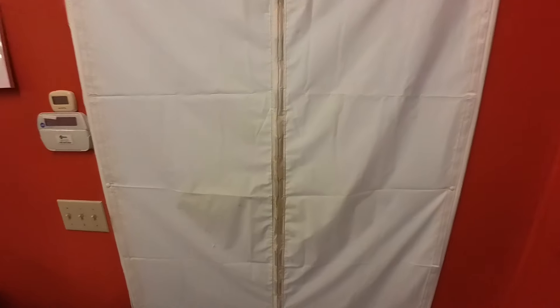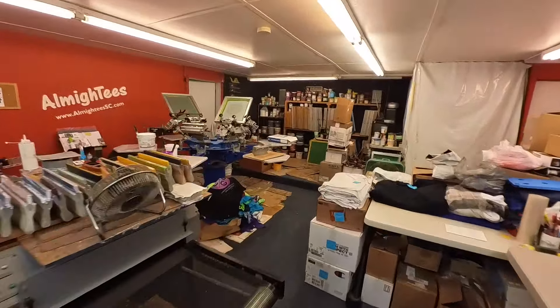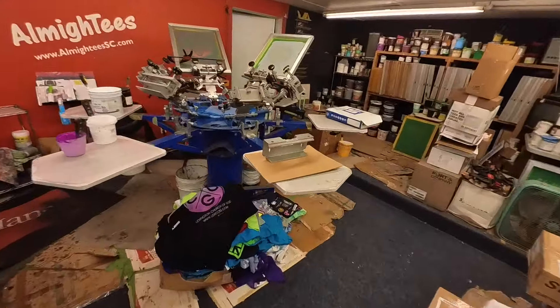Looks like we're having a little bit of mechanical failure out in the shop. Let me take you out there and I'll show you what I'm talking about. This press is a BWM Hopkins International six color, six station press.